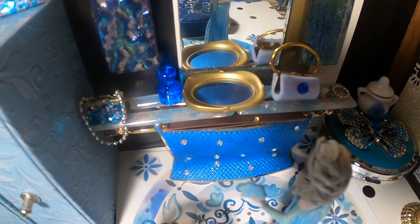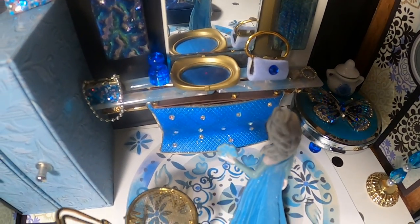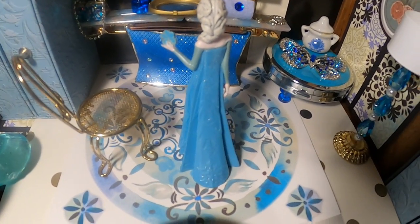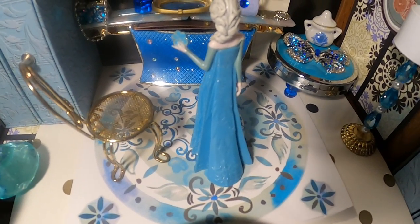So what did I use to make the dresser? Can you tell me? On the floor, that looks like a rug, but it's actually a sticker — a sticker from the Dollar Tree.